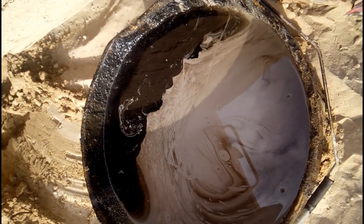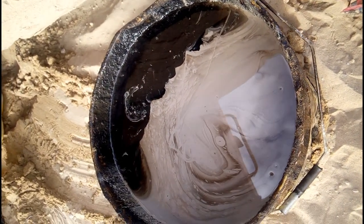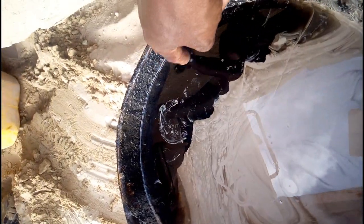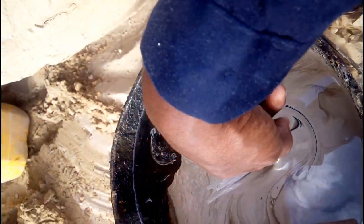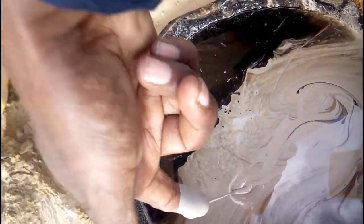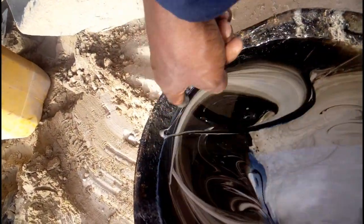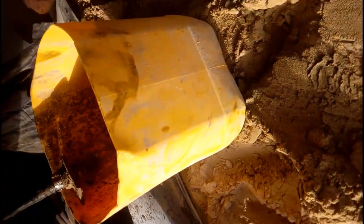Hi viewers, today I am here to share with you some very essential information. This is the Indian oil we are draining from the sump. This is water-mixed oil. We got a complaint that the machine is reducing the water and oil is coming out from the dipstick side. Moreover, the machine is giving smoke. We reached on site and found that water is mixing with the engine oil. Please remain with us — we will try to find the reasons why this is happening.